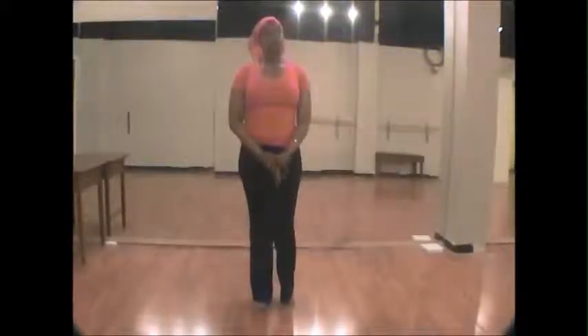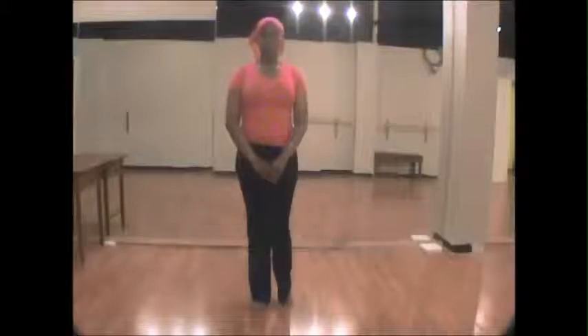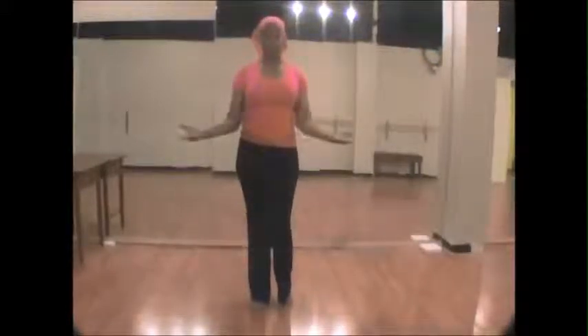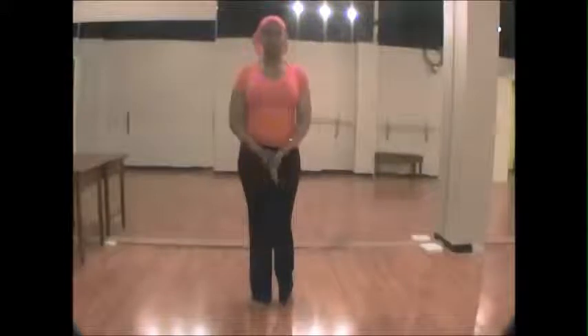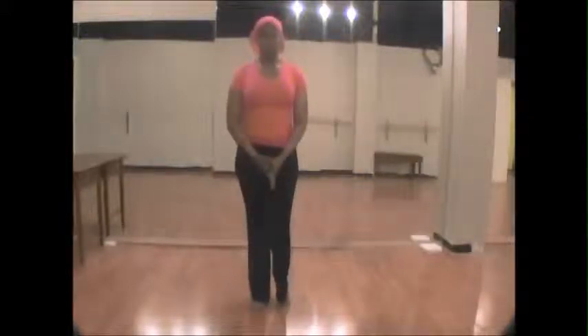Remember, this will only take one song, and it will take you far longer to go through all of the safety cues and posture lessons than it will actually take for us to do the routine together. Please remember that with this or any other workout routine, check with your doctor if you can and make sure you're cleared for exercise.